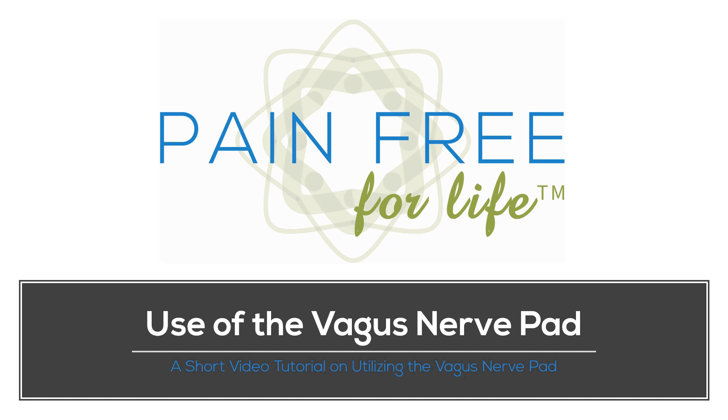Hello everyone, this is Rob from Pain-Free for Life, and today we're going to be talking about how to use the vagus nerve pad to do vagus nerve stimulation. So let's dive right in.